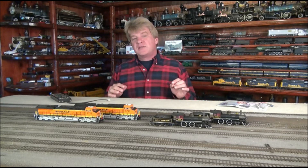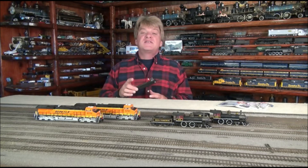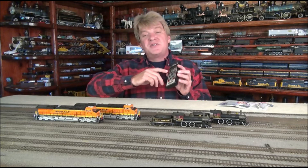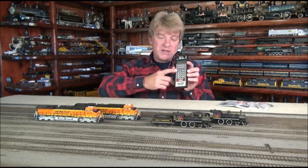Just like the ones found in a home stereo, the Tsunami 7-Band Equalizer allows you to selectively cut or boost sound levels over 7 frequency ranges for tone control. Instead of using sliders to adjust the frequencies, you make your changes using CVs 153 through 160.